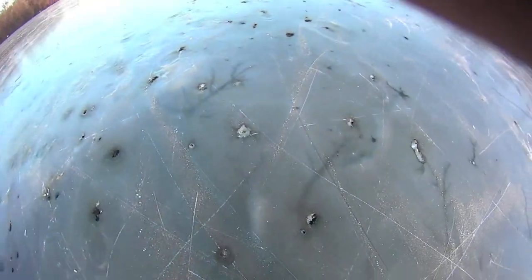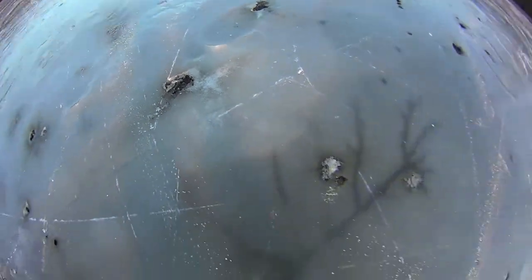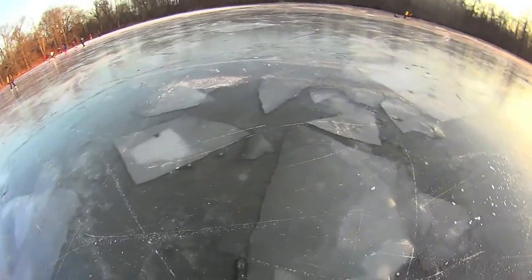Wow, look at this. I think this is all bird poop. All this stuff is bird poop — it's like it's eating into the ice. That's a lot of it. Look at the pattern on the floor. It's pretty cool.